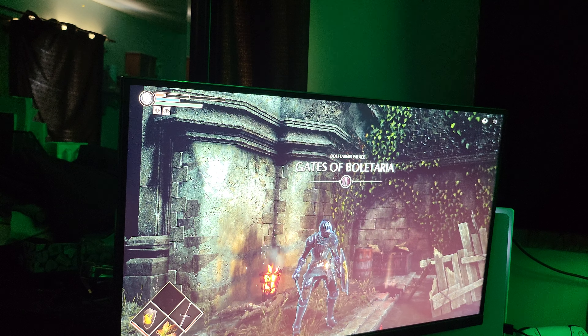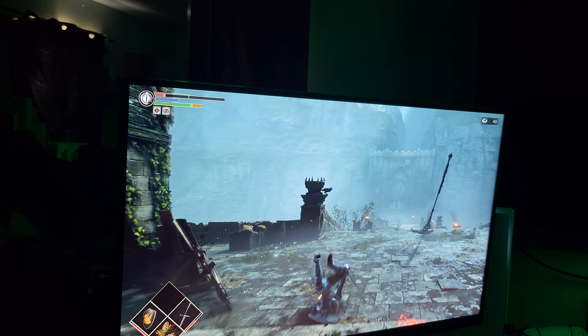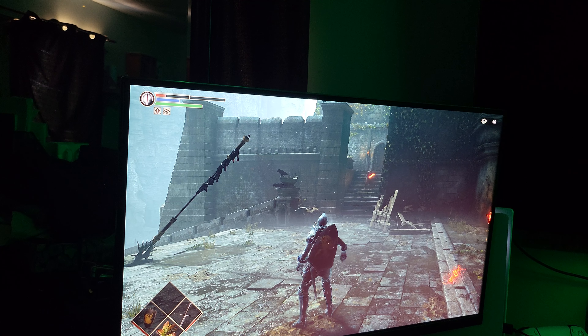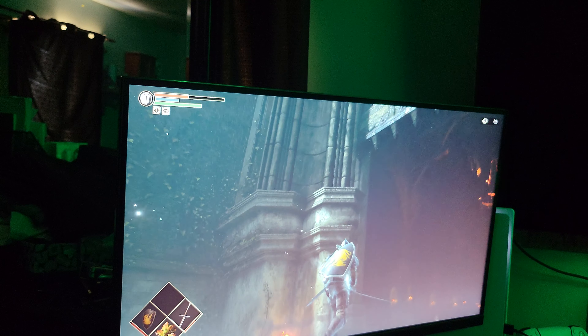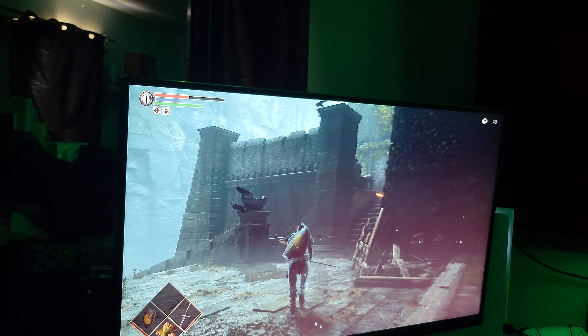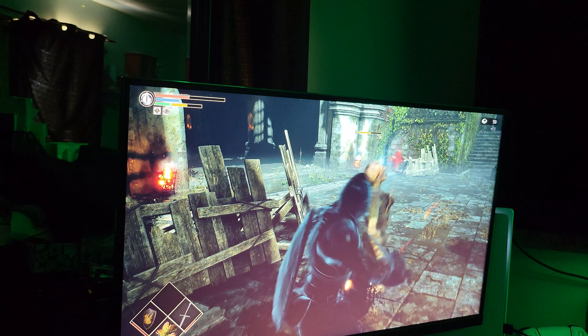This right here is freaking incredible. I get to play this the way I wanted to play it from the very beginning — now that we have 1440p support I get to play this game at pixel perfect resolution at 60 frames a second. That is so nice. This looks so much better now — you can look out down over everywhere.